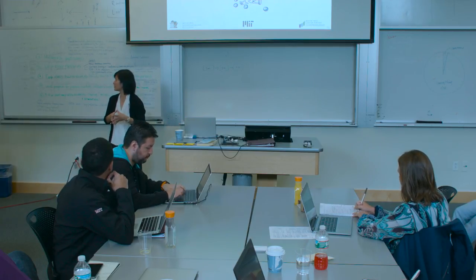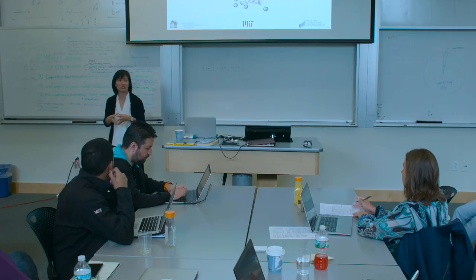We'll be around all day so we can certainly talk more later. Thanks very much.